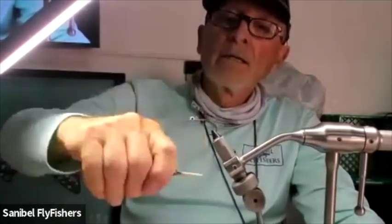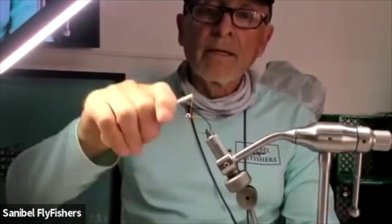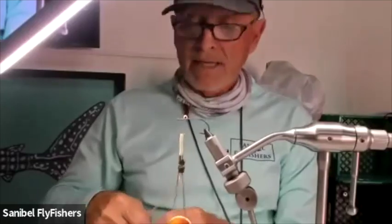Then I wrap back loosely until we're right about at the point of the hook. Once I'm there, I wrap back very loosely to right in front of the eyes and stop. I usually put some flash in right in the middle, and that ends up being almost like a lateral line on the fly.